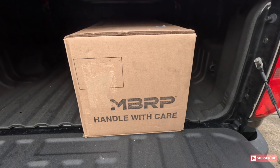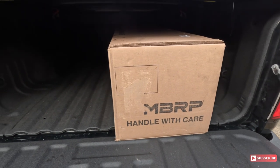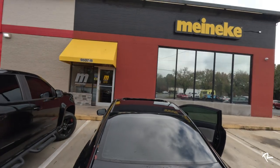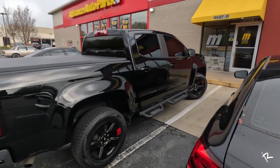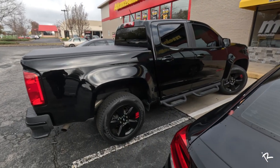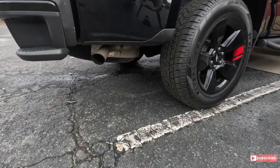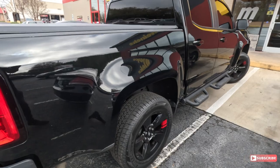So this is the exhaust we're going to be putting on here. Let's get up here and see if they got time to fit me in. I just pulled up to Minor Key — they're going to go ahead and throw the exhaust on for me today. I'm gonna go have some lunch and handle some other stuff, and then we're going to see how it sounds without that big massive exhaust system.